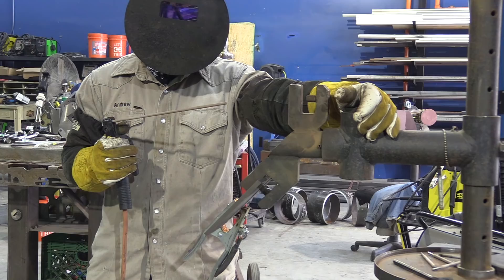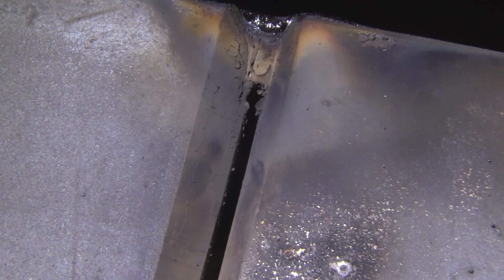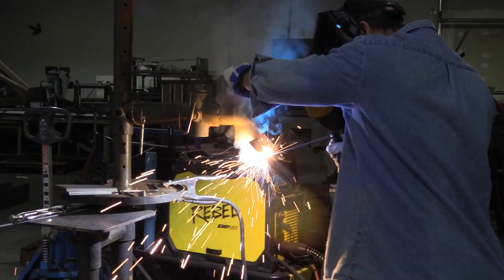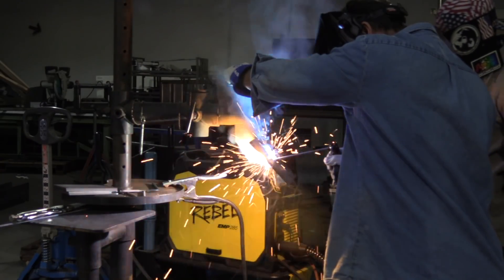We're going to be using 125 to 126 amps for the root pass here. As soon as I light up off the tack, I'm letting the rod warm up a little bit, then right into the joint, burning into or burning out of the tack that I was already in. On the flat portion of the pipe — or in this case, plate — you're going to really have to watch your rod angle, especially at the top where you're running a little bit harder. You might have to flick the rod back into the puddle a little bit to close up that keyhole, as you're seeing here.